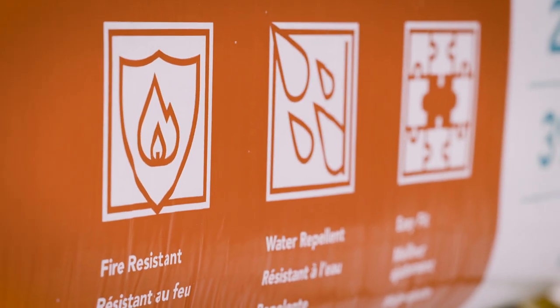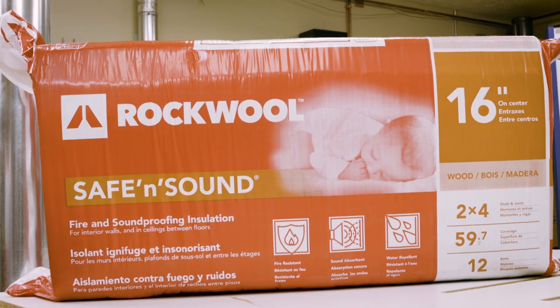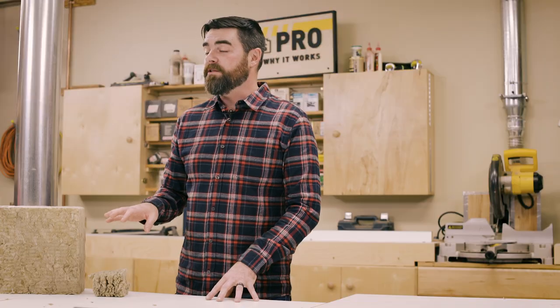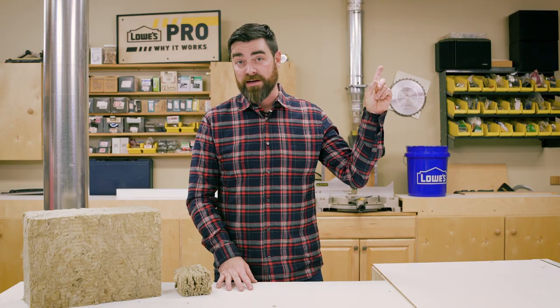We know it's fire resistant, water repellent, it's got good sound dampening qualities, and it's not going to sag over the years. I'd like to thank my guest Gary again for coming in, and I'll see you next time on Why It Works. This Rockwool insulation is available in Lowe's stores, or to buy online, click here to go to lowes.com.